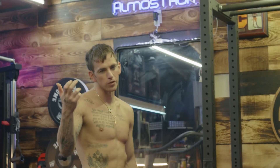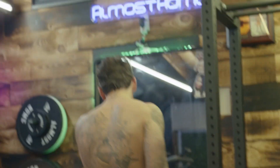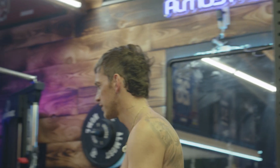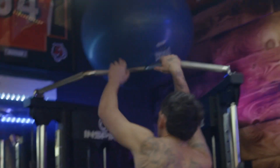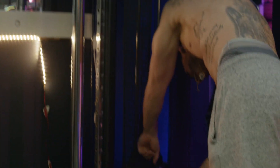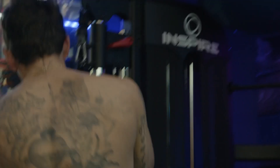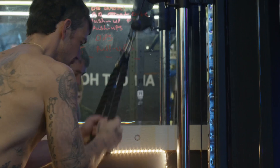Forearm curls, biceps — we're going to do one more round of that. Then we're going to do triceps as well. We're going to do twenty-five rope tri and twenty-five overhead rope tri. We're going to come over here and hook on the Inspire machine. I'm going to put it on eighty pounds right now.